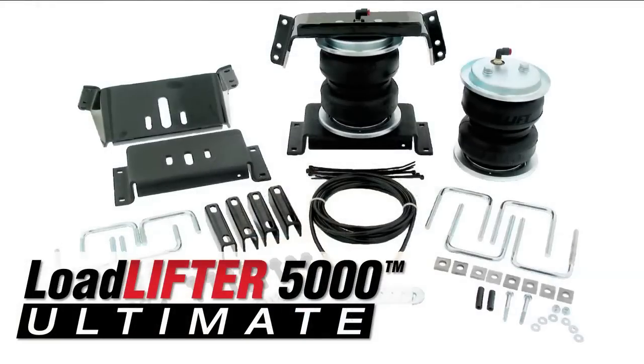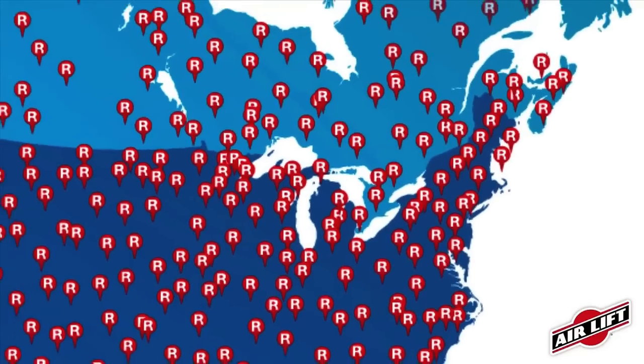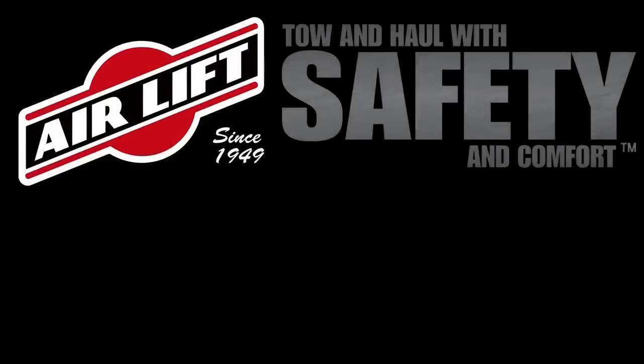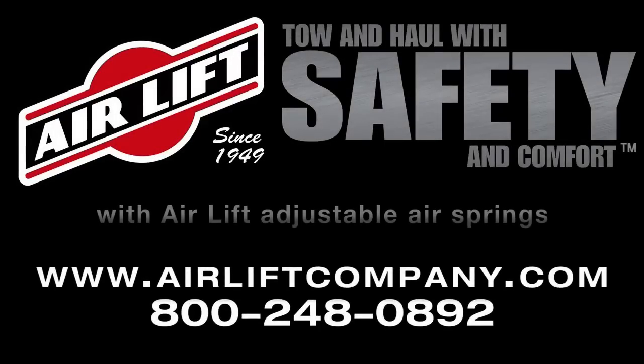Purchase Load Lifter 5000 and Load Lifter 5000 Ultimate from one of our many retailers across the country, or online from one of our internet retailers. Tow and haul your heavy loads with increased safety and comfort with Air Lift adjustable air springs.